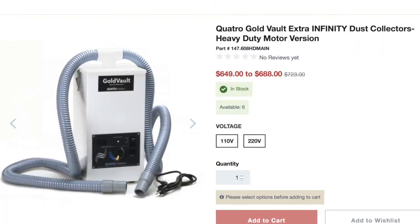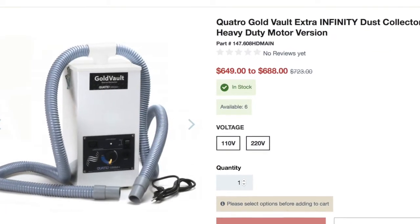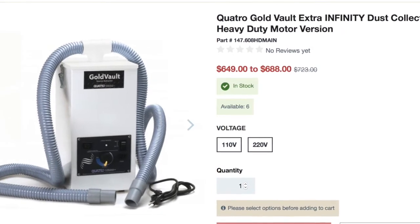I have the standard version, but if you're going to be using this in your studio five days a week, seven hours a day, you'll want to get the HD version — part number 147608HD MAIN. That's more suited for production work because it has a stronger motor.